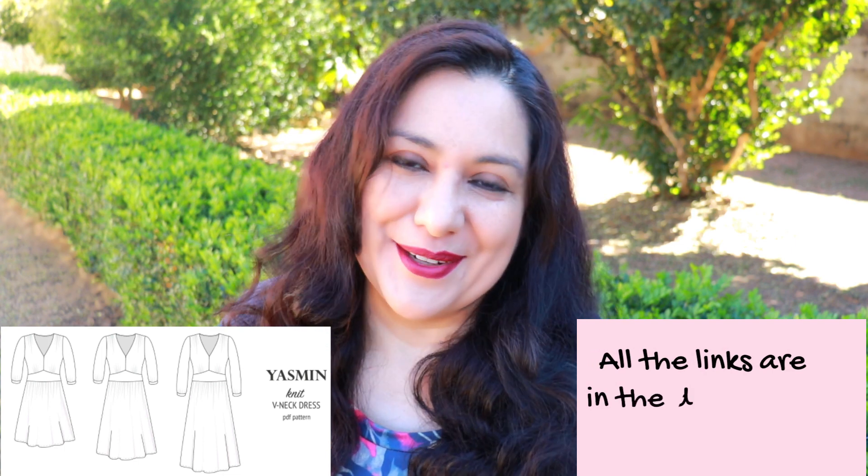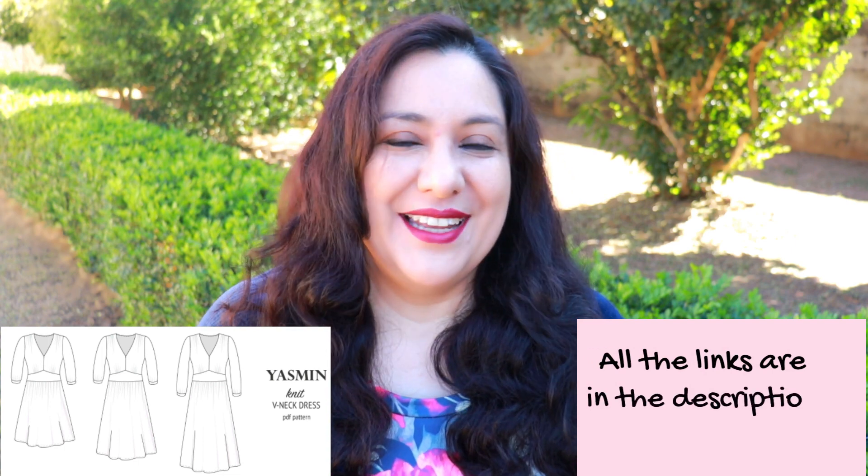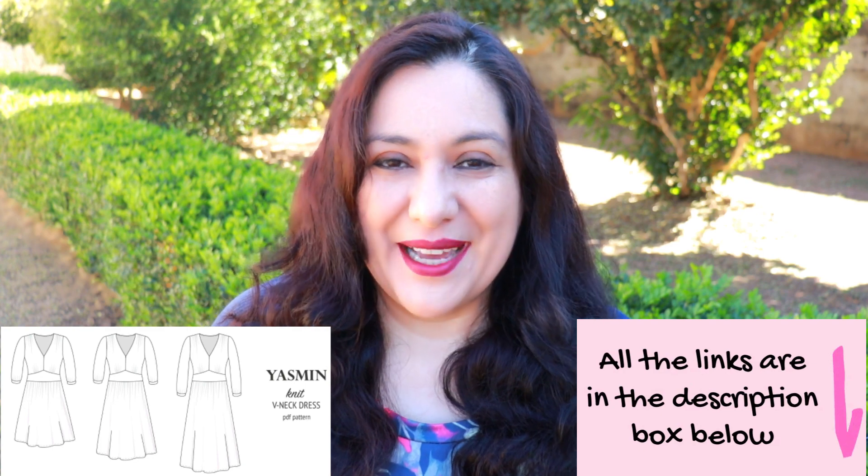If you like this dress and want to make it for yourself, I'd really appreciate if you used my affiliate link to purchase the pattern — it doesn't cost you anything extra and that's one way I make an income by making free content on YouTube. The Yasmine dress is for knit fabrics and it's got a really unique style. The bodice has a lot of features — it's a pretty short bodice that finishes under the bust, but not straight across.